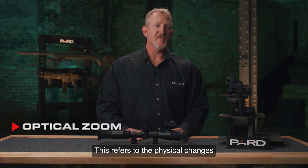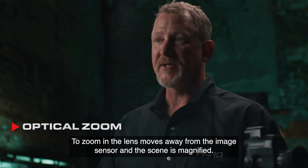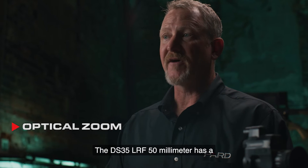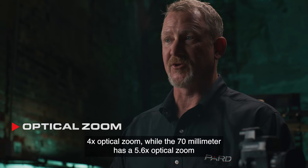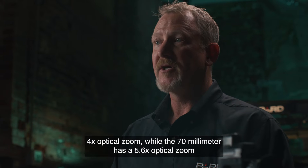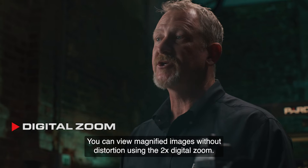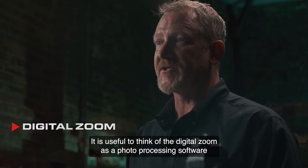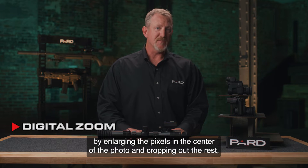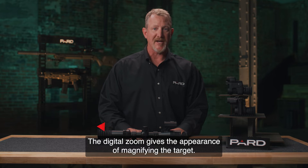Optical zoom refers to the physical changes that occur by modifying the focal length of the target. To zoom in, the lens moves away from the image sensor and the scene is magnified. The DS-35 LRF 50mm has a 4x optical zoom, while the 70mm has a 5.6x optical zoom. Digital zoom allows you to view magnified images without distortion using 2x digital zoom, which works like photo processing software built into your device, enlarging the pixels in the center and cropping out the rest.